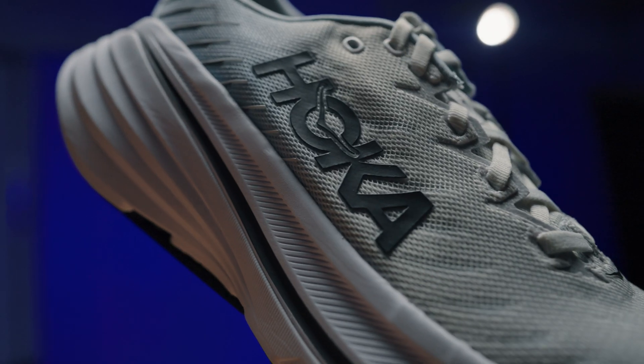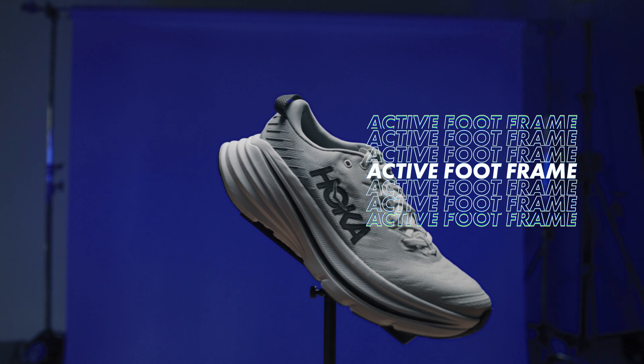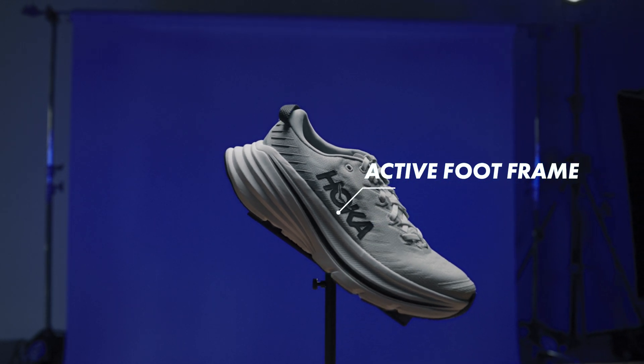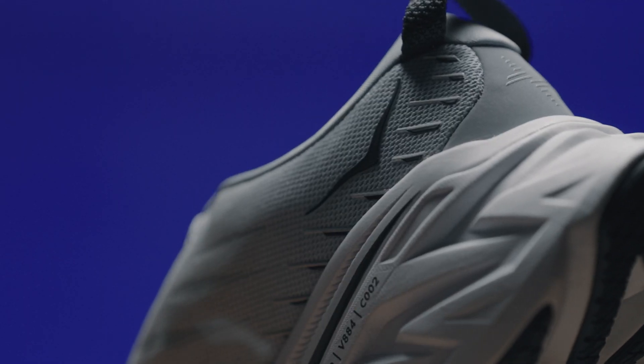You'll have a plush feel on landing and a snappier, more responsive feeling at toe-off. The active foot frame functions like the bucket seat in a race car, cradling the heel and planting the foot securely into the midsole. This means that you sit into it rather than on top of it.